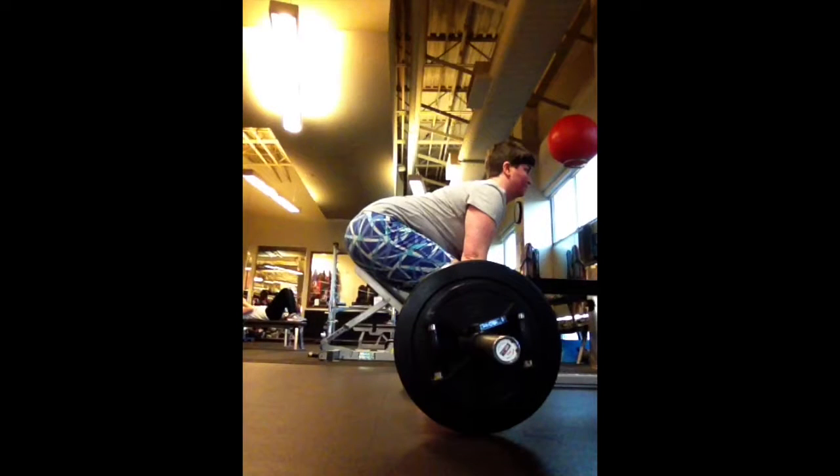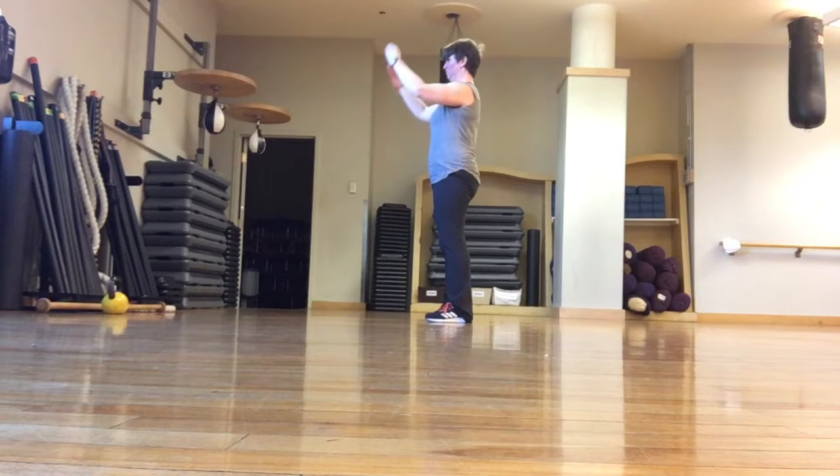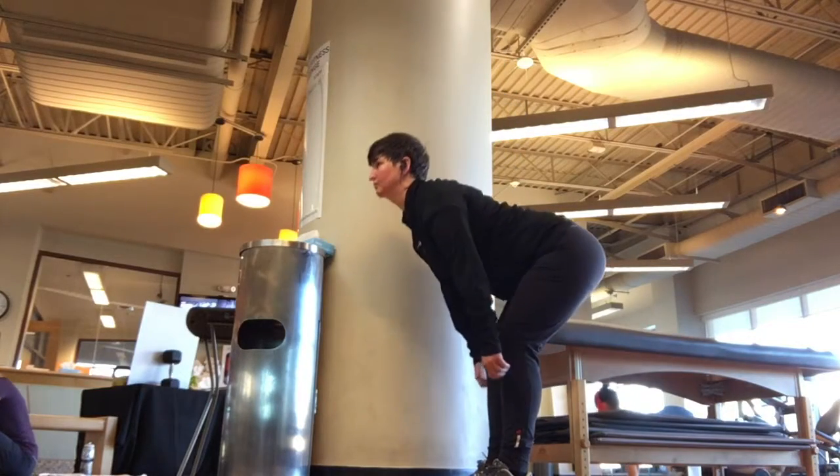Your spine should still be in its tall and tight position even when you're bent over. Drive back up to your standing position by sending your hips forward and squeezing your glutes, rather than by snaking up from the spine.